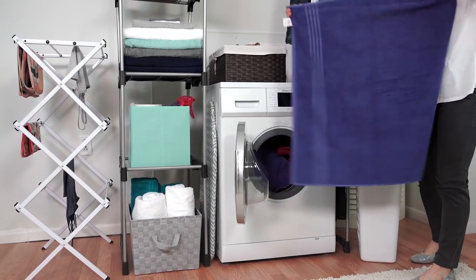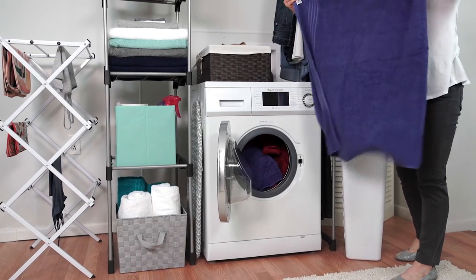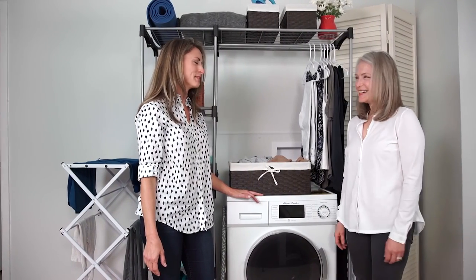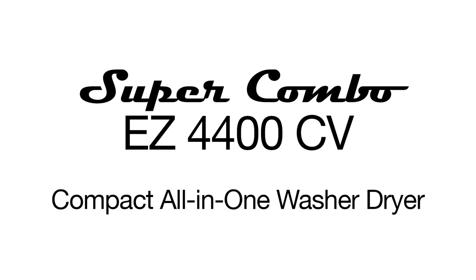After the cycle is finished, laundry comes out clean and fresh. More life, less laundry. The Equator Super Combo.